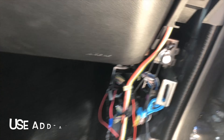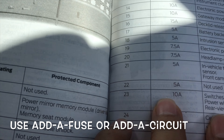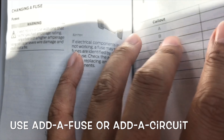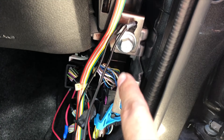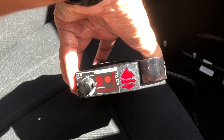We tap into number 23, which is the window switch fuse, for the dash cam. For the radar, we use number 37, the heated steering wheel fuse. The ground is the large bolt up here.